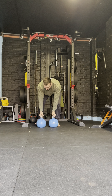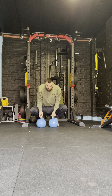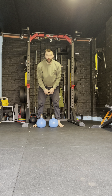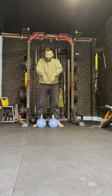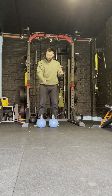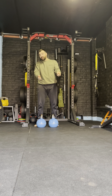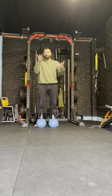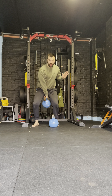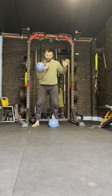Here we have our dual kettlebell movements — this would include a swing, a clean and press, a clean, or a snatch. Taking the kettlebell, it's really important when doing these movements that my thumb is pointing towards my bum. It's not good to start cleaning or swinging with my thumb already pointing forward, because it gets messy as it rotates and ends up in a really awkward position. So I apply this thumb-to-bum cue as I rotate into the clean.